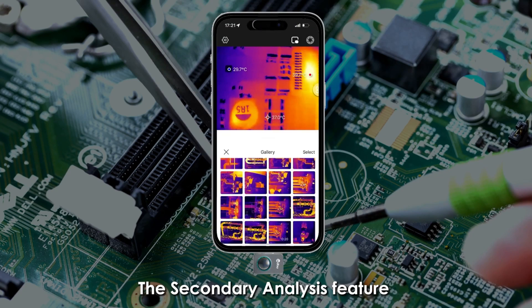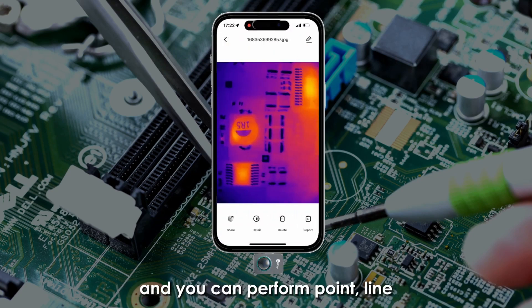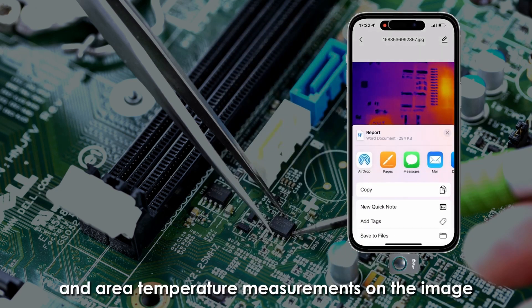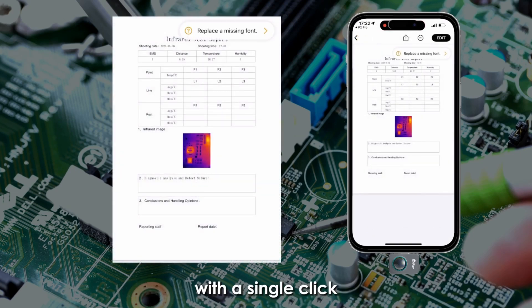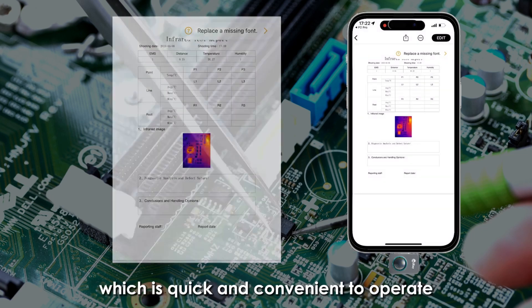The secondary analysis feature is operated in the album. Open an infrared image in the album and you can perform point, line, and area temperature measurements on the image. You can also modify the palette and generate a report with a single click to easily share your results, which is quick and convenient to operate.